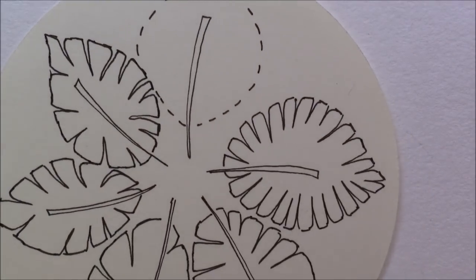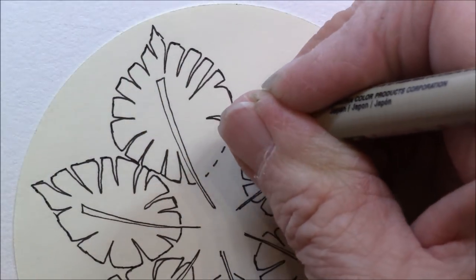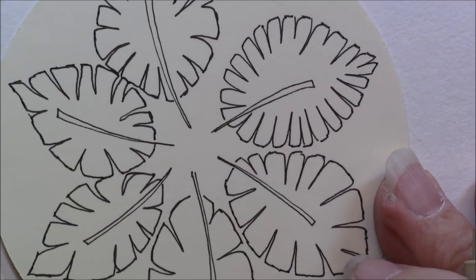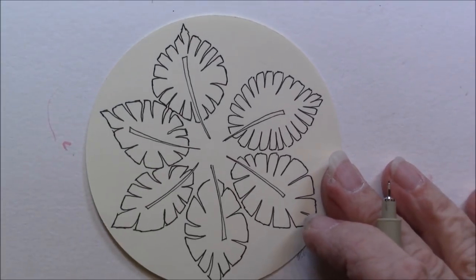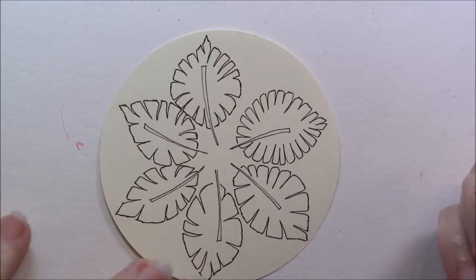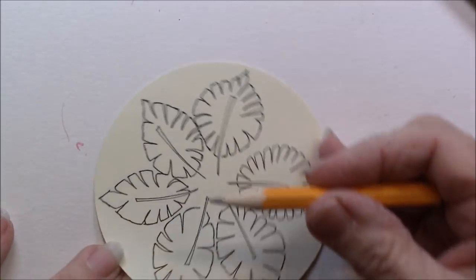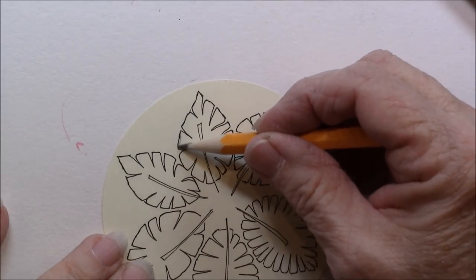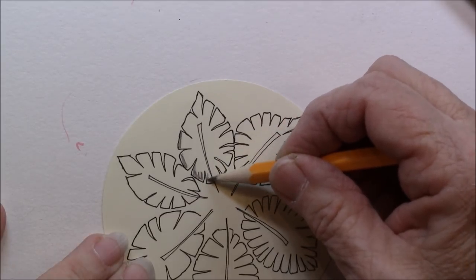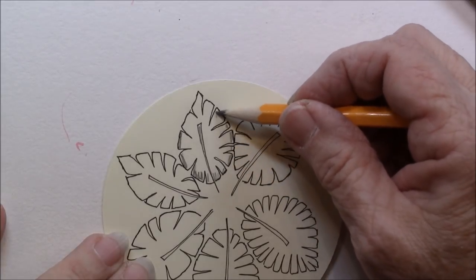We're almost to our last one, and there we have our ZAZ leaf. You can color in your stem with black or you can leave it — I'm going to leave mine. I'm going to take my charcoal pencil and just color on the outside of my leaf and up the center to see how that looks.